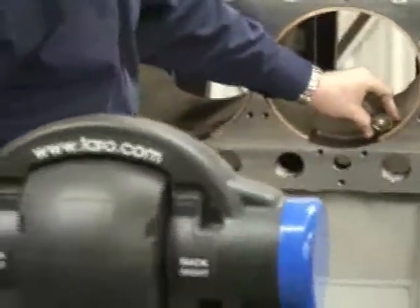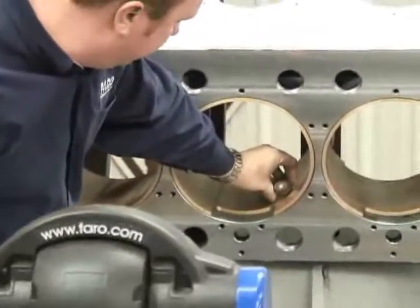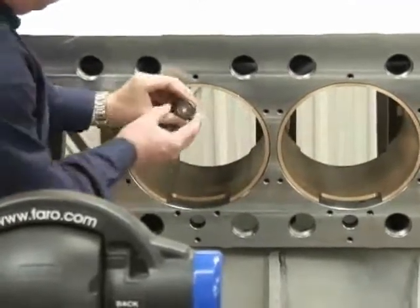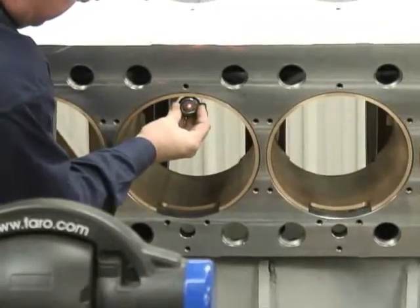Once this program is finished, you can export the data and perform all kinds of calculations, such as center-to-center bore distance and finding out the parallelism between the bores. For this purpose, the goal is to determine the perpendicularity of these crosshead bores with the main bore.